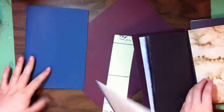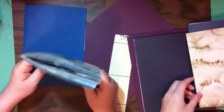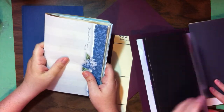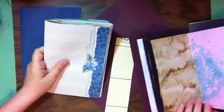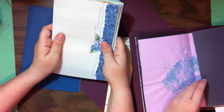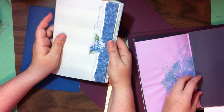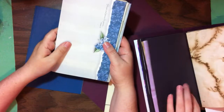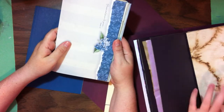Blank books made out of fun and unique papers are a great way to start your initial journal binding experience. The reason we're doing this today is so that Rachel can figure out exactly how a signature goes into a journal, and I thought let's turn on the camera and see if you guys would want to learn how to do this too.